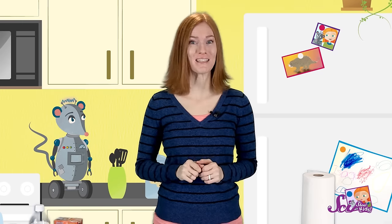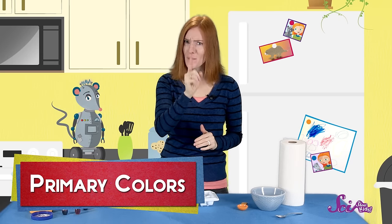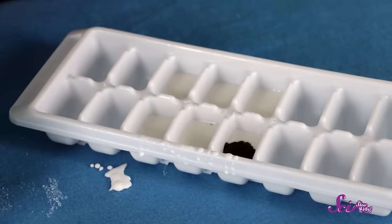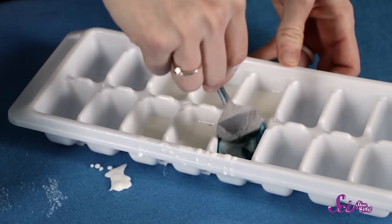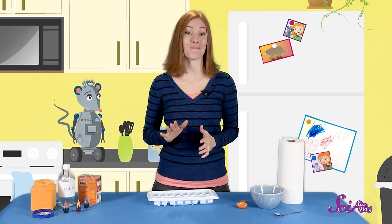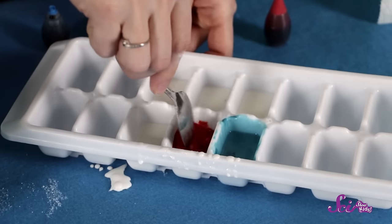After we've filled our cubes, let's add some color. We're going to start with primary colors. Do you remember what the primary colors are? Red, yellow, and blue. We'll add a few drops of each color into separate cubes, and combine them into our mixture with our spoon. It might feel a little bit sticky, but it's easy to break up and mix in. You'll also want to wipe off your spoon between colors so they don't mix with each other.